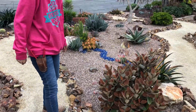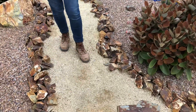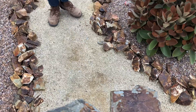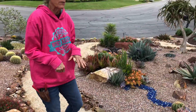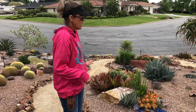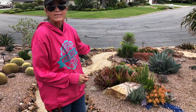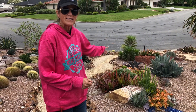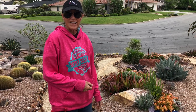We put down stabilized decomposed granite. Once it gets wet, it gets very sticky so it doesn't really go anywhere. However, when we had the deluge of rain this past winter, they did get a little bit of washout. So the client just took some three-eighths inch gravel and put it in the dip. We liked the way it looked, so we decided to just let it ride.